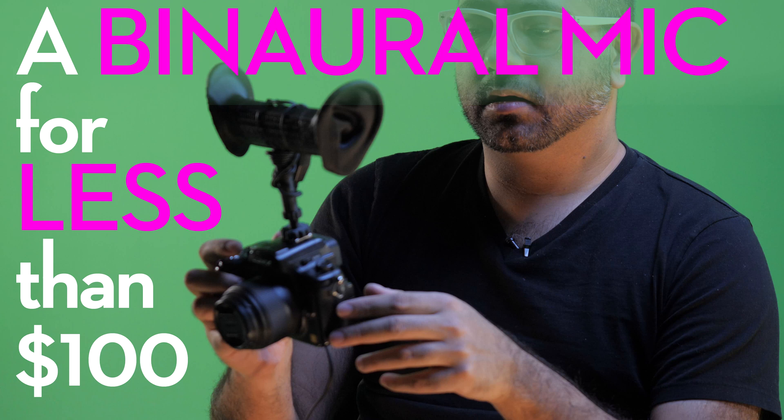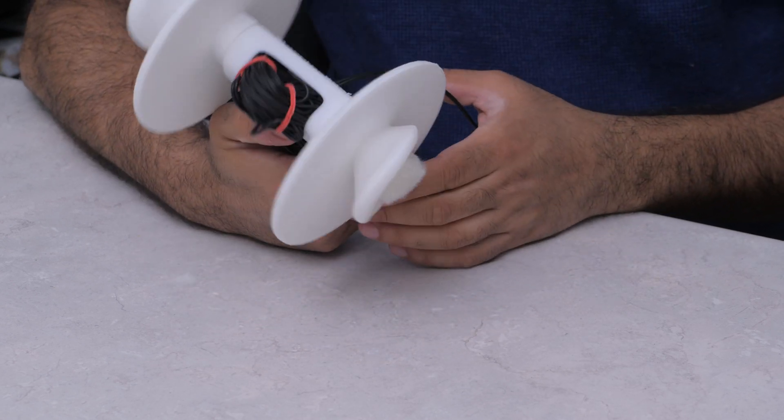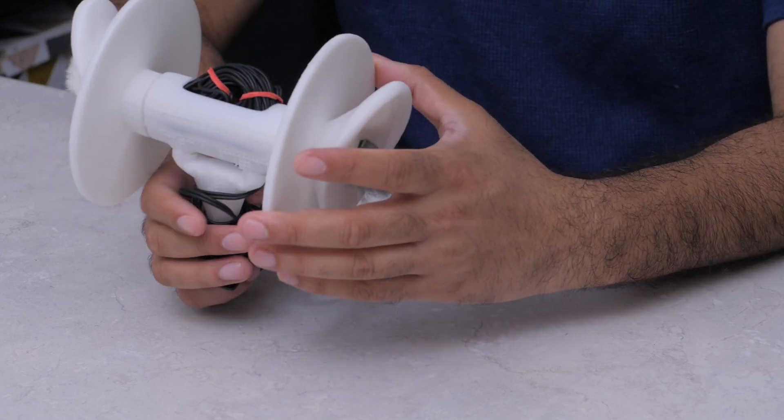About a year and a half ago — I think December of 2017 — I put out a video about this binaural microphone that I had 3D printed, or at least the casing for a binaural microphone. So here it is, 2.0. You can see in this close-up camera here what it looks like all around. Let me just talk about why I did some of these new features on it.